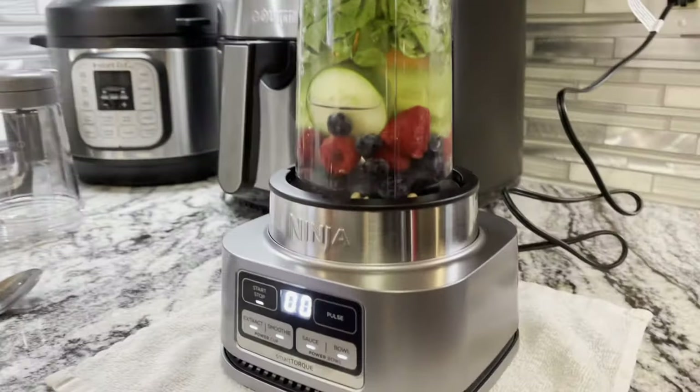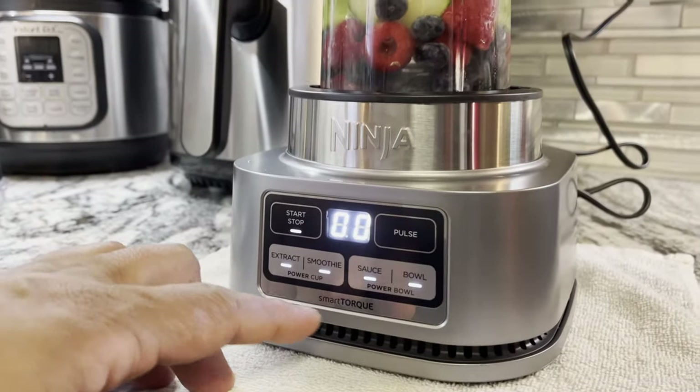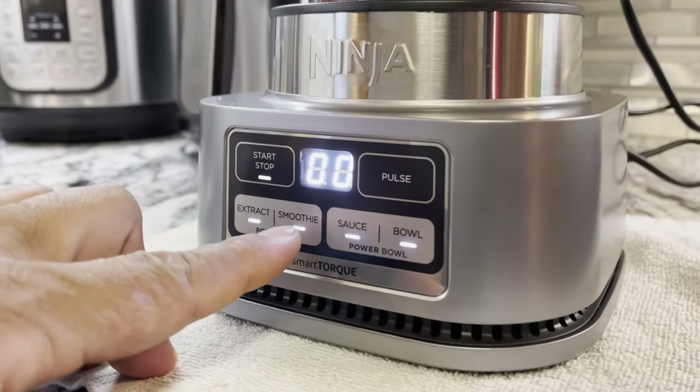It's smoothie time! I put it in and twist and then it's ready. I want to do the smoothie.